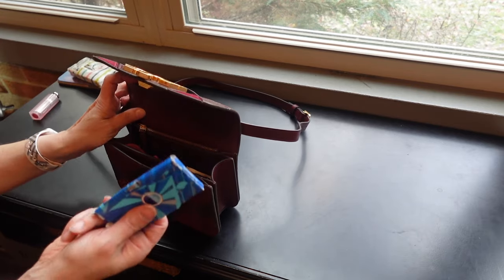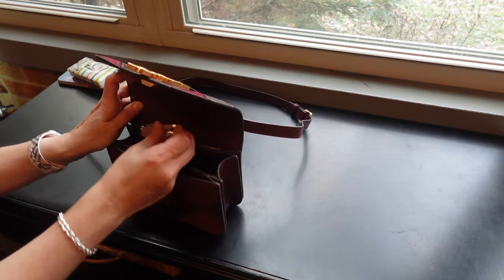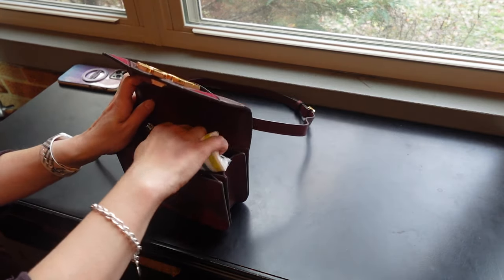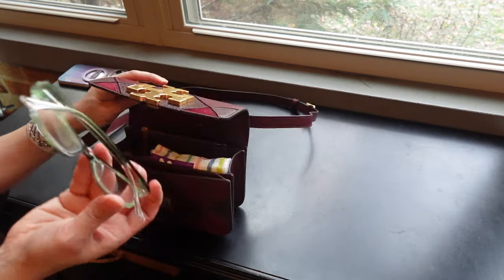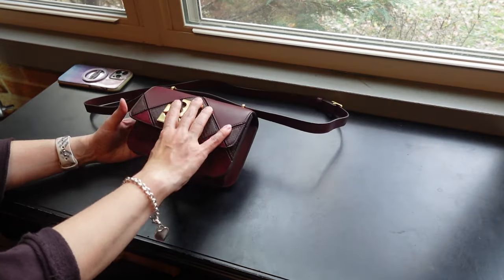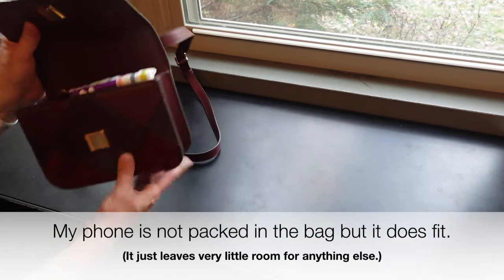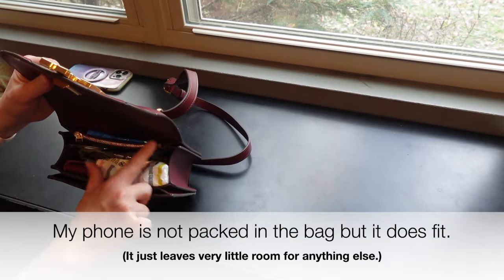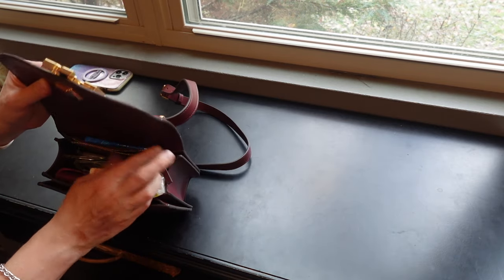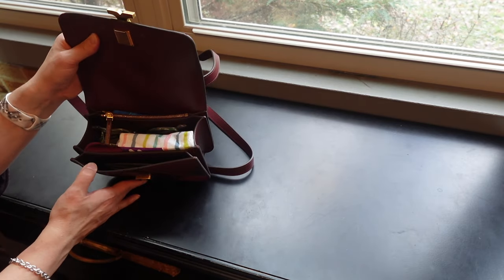Packing the small Eleanor: I have a card holder, extra cards, hand sanitizer, wipes, a little pouch for medicine, gum in the back slip pocket, a lipstick, and a pack of tissues — allergies have really been bothering me lately. I can also throw my readers right in there. It all fits but it's pretty tight. The zipper compartment is really too tight to use at this point — it's maxed out.